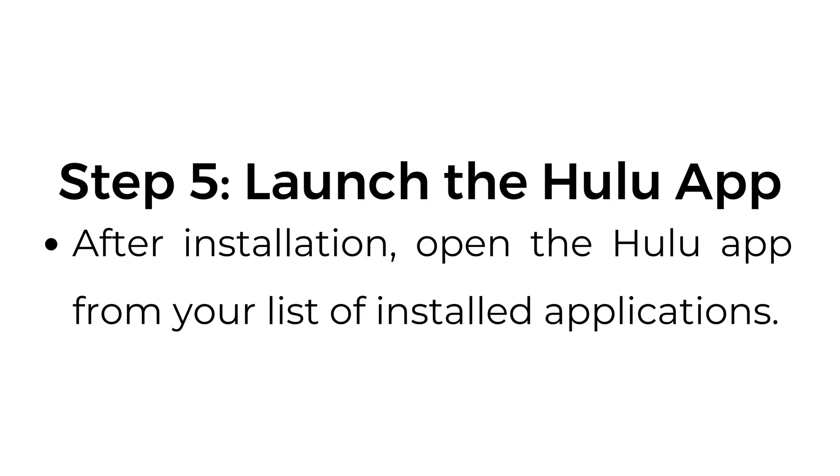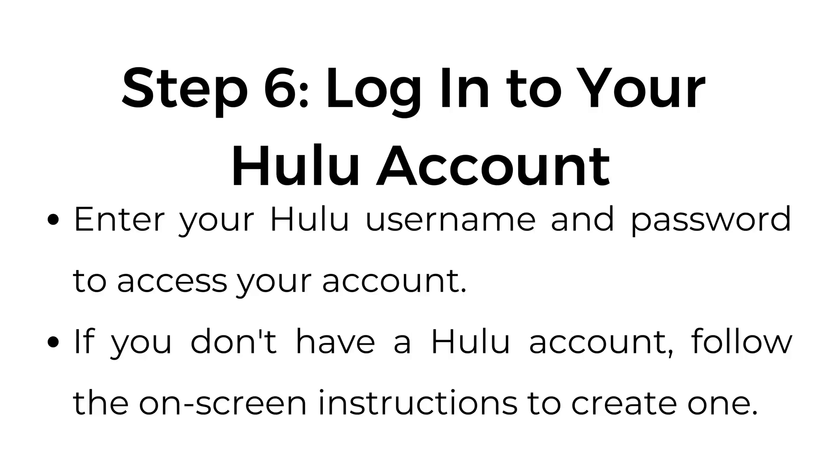Step number five: launch the Hulu app. After installation, open the Hulu app from your list of installed applications. Step number six: log into your Hulu account. Enter your Hulu username and password to access your account. If you don't have a Hulu account, follow the on-screen instructions to create one.